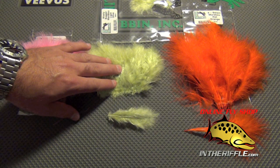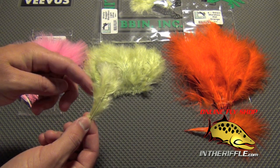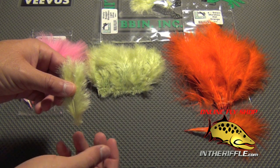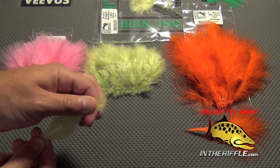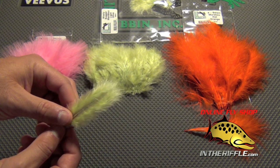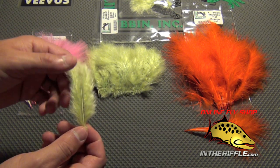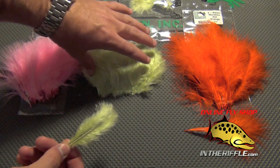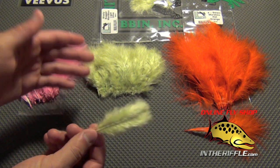The next one is Woolly Bugger Marabou. This has a thicker stem and has plumage that goes all the way down the stem of the feather. You can either rip off this plumage and tie it in, or tie it in as a whole feather. Generally the tips do come to a point as well. This feather is not very good for wrapping — just like the blood quill, it's not good for wrapping collars or wrapping around the shank and hook because of the thick stem. This is also strung together in a clump with string, and that is the Woolly Bugger Marabou — hence the name — it's good for woolly buggers.